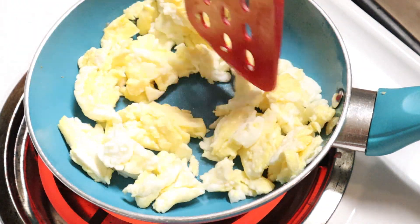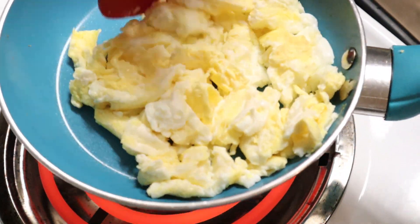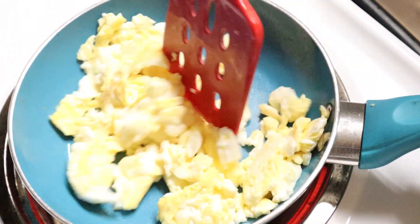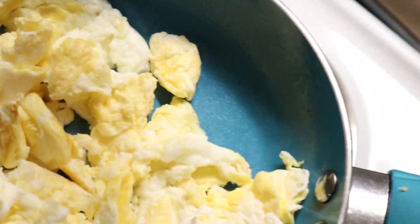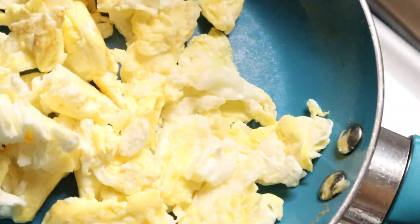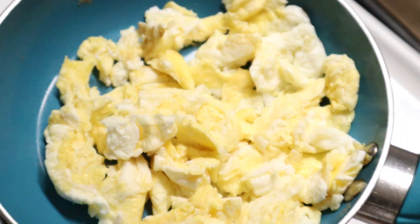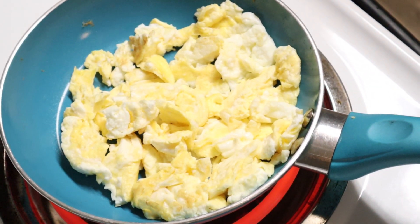You're also welcome to add salt and pepper — I usually don't, I like them plain. And there you go, they are all done!